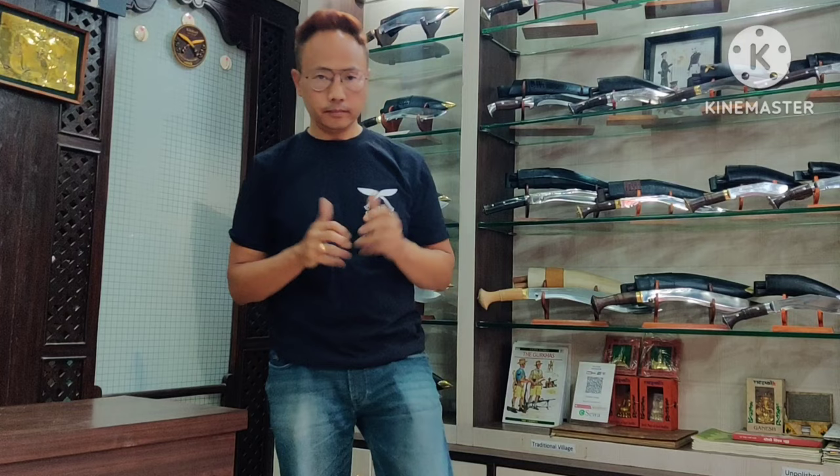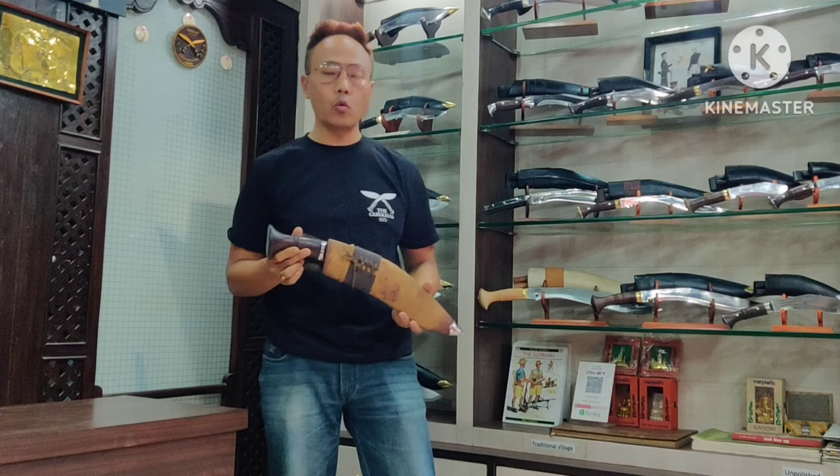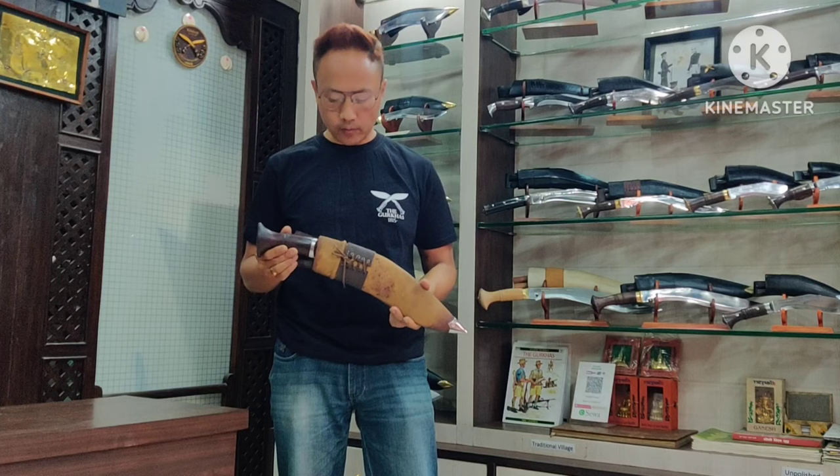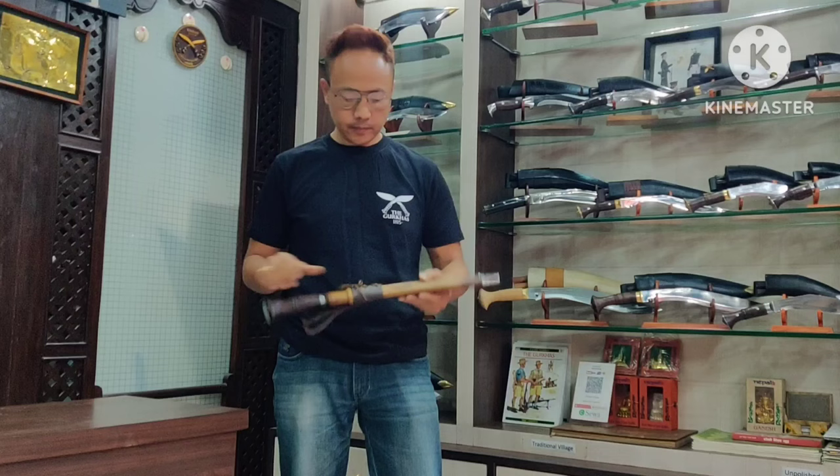This is an inspired kukri from the WWI era, also known as the MK1 kukri. Myself and my craftsman have crafted this kukri as close as possible to the original one issued to the Gurkhas back then. This kukri is known as the MK1 Kulbir, named after one Gurkha VC hero, Kulbir Thapa, from the great war. This is the MK1 Kulbir — as close as possible to the original used by the Gurkhas in World War One — from Kukri House, with a 14-inch long blade.